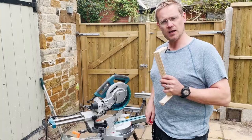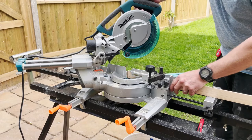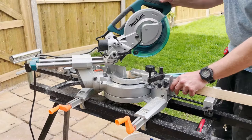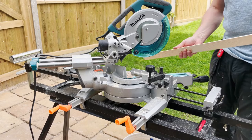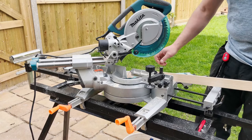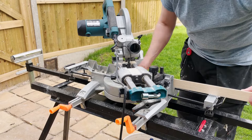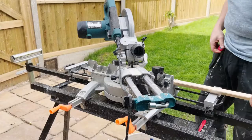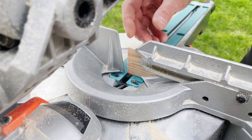Set our angle, read it, lock it off, cut our first end, then measure, mark off and cut the other end, making sure we get the angles right — inside and outside. This is going to be an inside to an outside joint, so I need to adjust my compound again. Lock it off, find our mark and cut. Measure, mark out and cut — being conscious to make sure you cut the right side of the line.